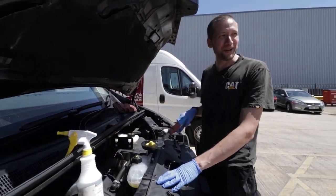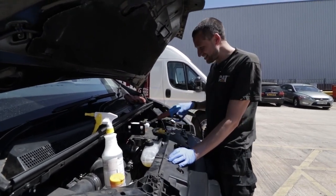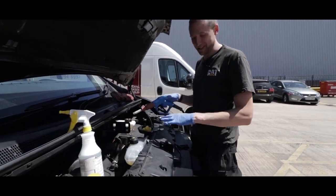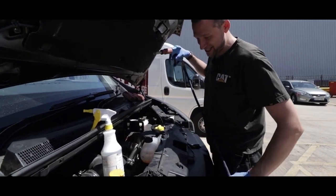That is quite satisfying, I'll be honest. It's like instantly clean — you haven't even really got to brush it, you just keep doing it and the dirt just lifts off. Yeah, that's very satisfying.